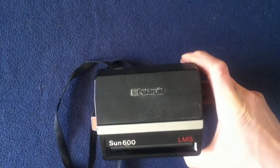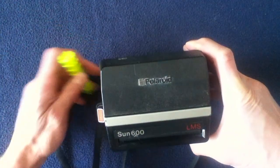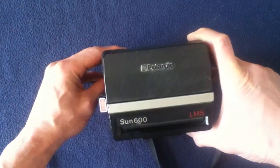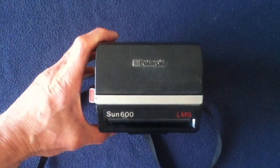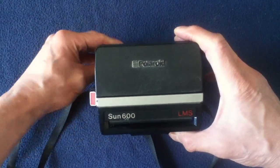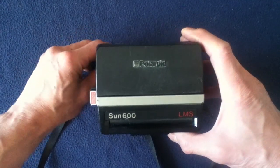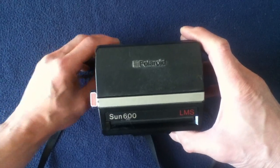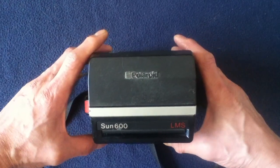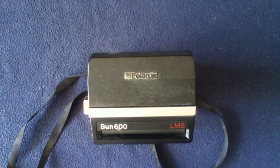Feel free to check out other show-and-tell videos on the channel for vintage, milsurp, and other tool items. We also do unboxing videos on the channel, as well as a selection of book and media reviews, and Curios for the Curious — more artsy type objects. Feel free to like and subscribe, and we'll see you next time. Thanks for watching.